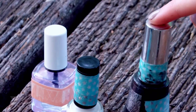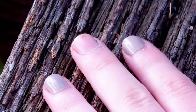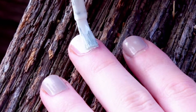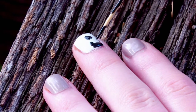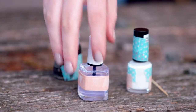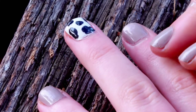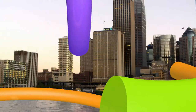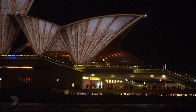You can create art anywhere. All you'll need is black and white nail polish and a toothpick. Start by applying a coat of white nail polish. Add random spots by using the toothpick and black nail polish, and finish off with a top coat of clear nail polish.